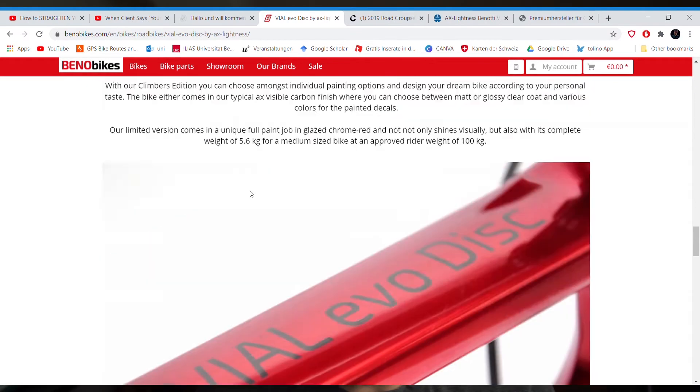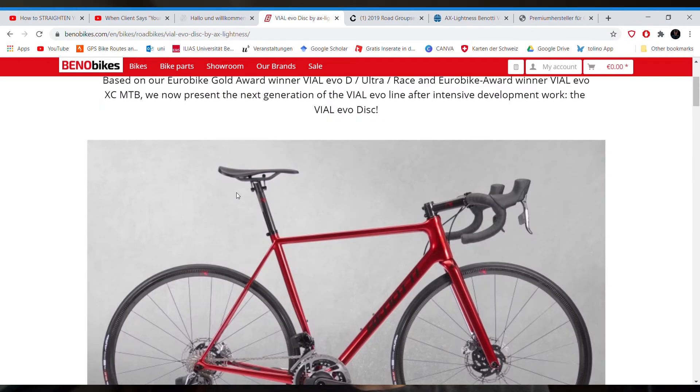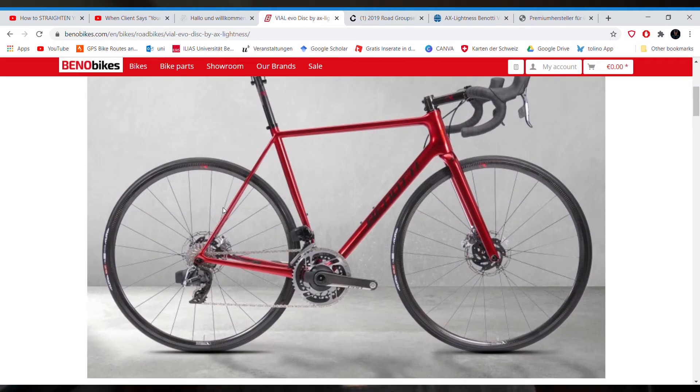With the SRAM Red AXS, you're looking at about 12,000 to 13,000 euros. Quite a hefty price, but of course if you want lightweight and security, that's the price you ultimately have to accept and pay for.